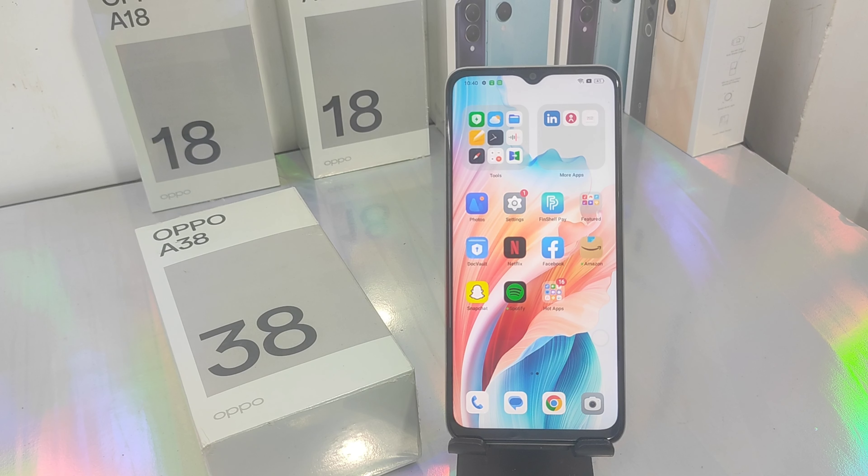OPPO A38 phone will have an OTG connection. We can also see the memory card. You can also see the OTG connection.